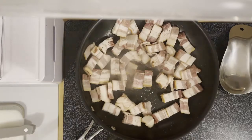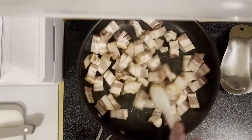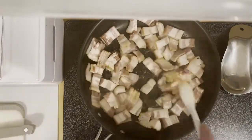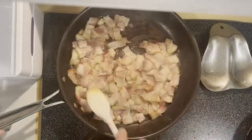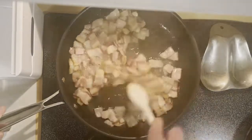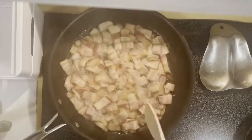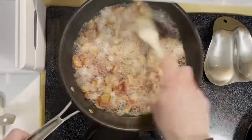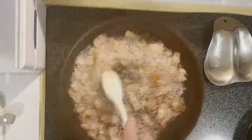First we're gonna cut our bacon slices up into some bite-sized pieces and start to cook those off. Getting our bacon nice and crispy, just keep moving those around, breaking up the slices and letting all that fat render out. Once the fat becomes nice and frothy like this, it's usually about time that your bacon is nice and golden brown.